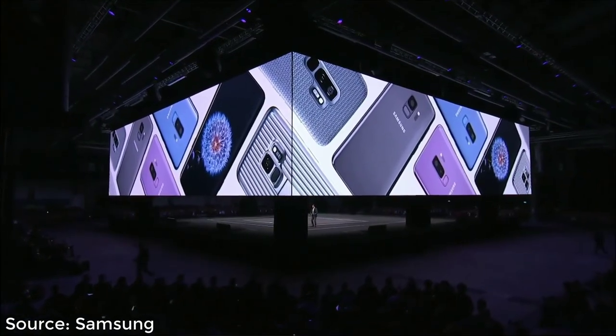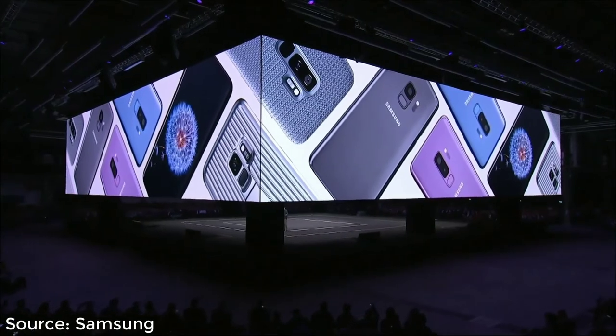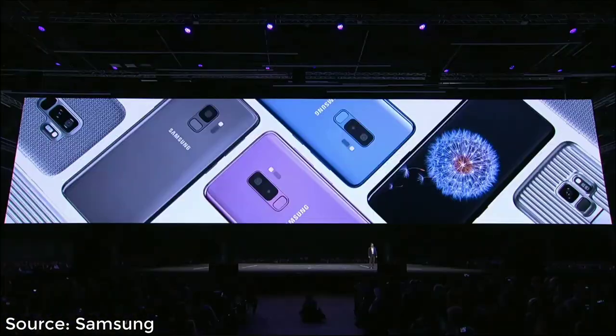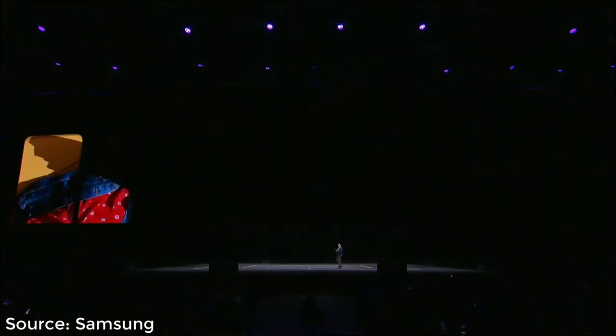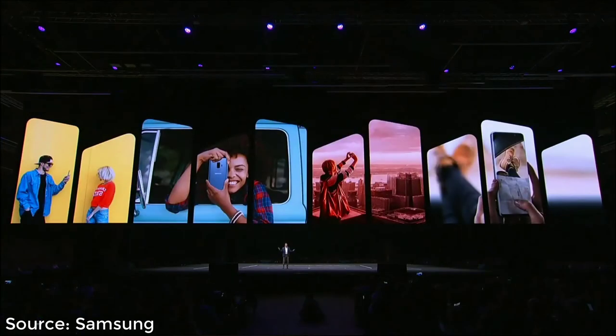While it starts with an amazing display, it also extends to one of the most fundamental tools in our lives: the camera. To create the S9, we completely reimagined the camera and built an amazing phone around it, to create the ultimate tool for communication and self-expression.